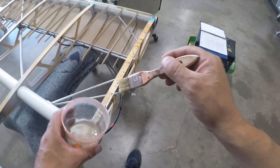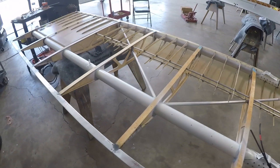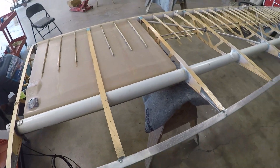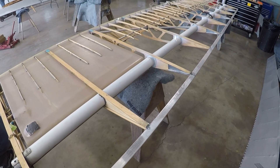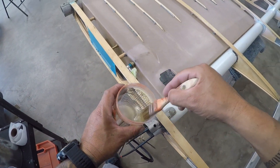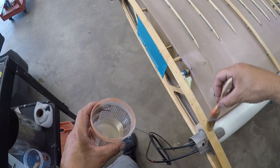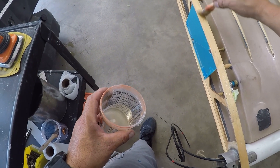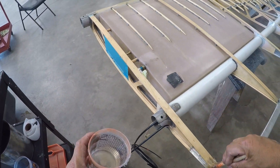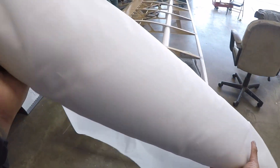There is no right or wrong — you could leave the seam on the bottom, but it's really just a cosmetic thing. I like to hide it and make it look better by hiding the overlap seam that you end up with when you put fabric on fabric. Once you're done with the two pre-coats of poly tack, then you're basically ready to cover.